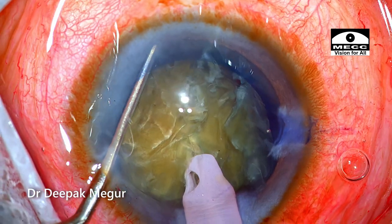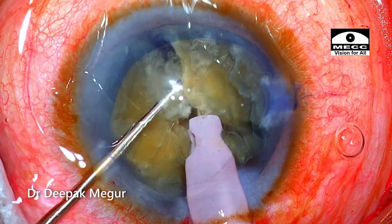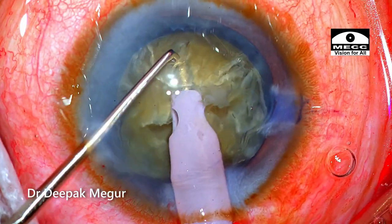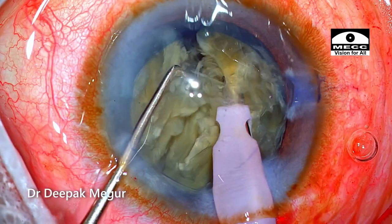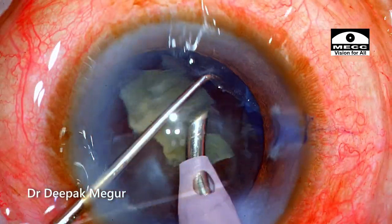Horizontal chopping of the nucleus is being performed. The nucleus is divided into multiple smaller fragments and then emulsified in a routine way. The nucleus emulsification was quite uneventful.